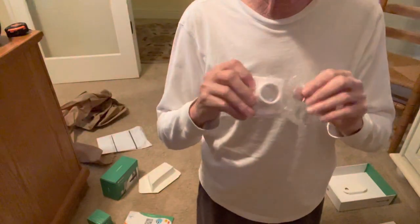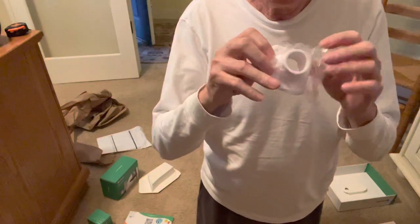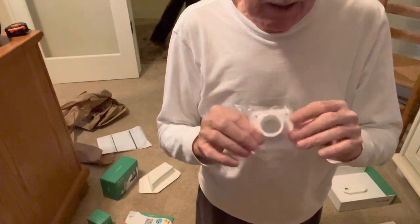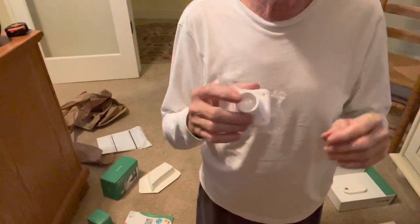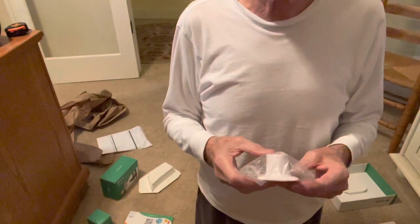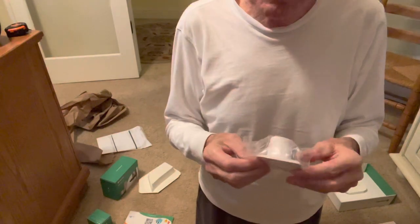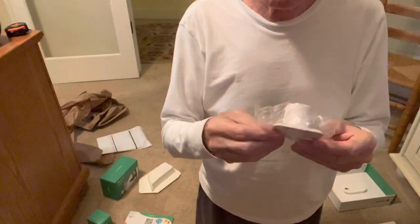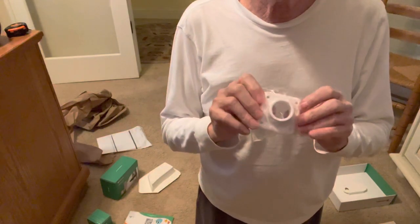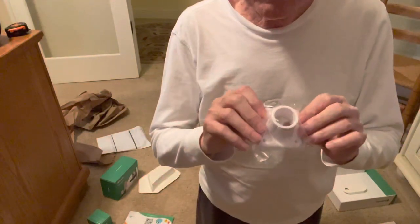I've yet to put this thing together and see how it works, but with packaging design of this level, I will be amazed if the software disappoints. I'll do a second video once we charge it up. I know there's probably 100,000 people that were waiting for this product, and I think you're going to hear a lot that it was worth the wait. The design that's gone into this thing shows precision, talent, and expertise. Not often do you have a product that seriously exceeds expectations, but this one at least did that.